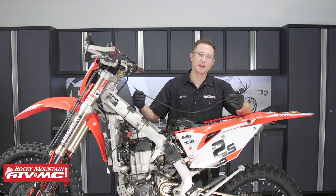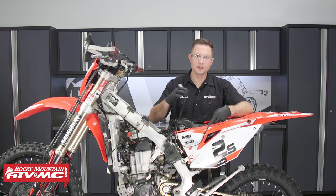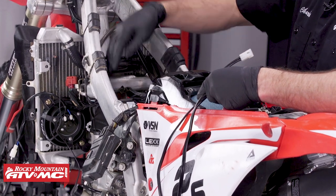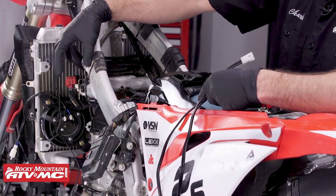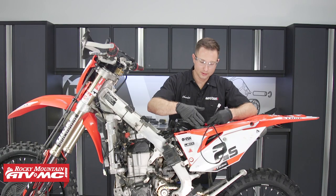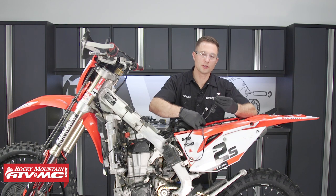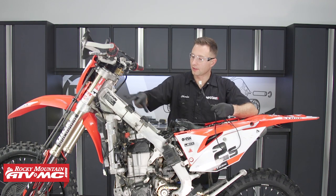Here we have the fan harness. We're going to route this from the battery all the way along the wiring harness on the left-hand side up to the left corner. To do that I'm going to remove this number plate, and we're going to wait to hook up the terminals until we have everything connected and loosely routed.